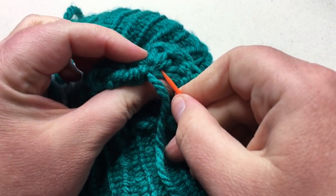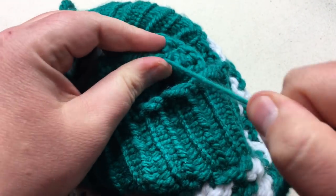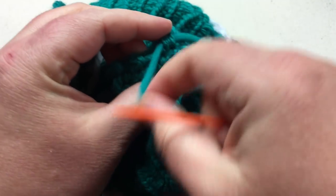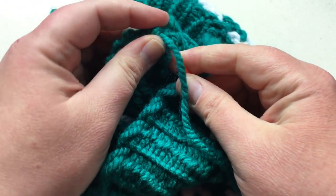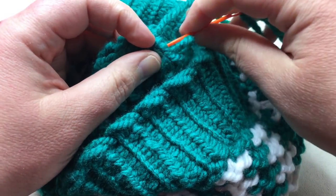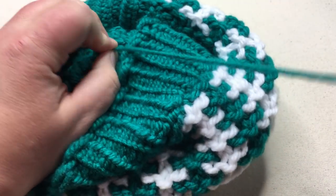Turning it inside out. Then we're just going to go through a few of these loops to secure it — I leave a loop and go back through, and then I'll do another one: pick up a couple loops, leave a loop, go through. I'm going to do one more just for good measure — back in the same loop. One last loop, and for tying this in we'll just put that final knot, go ahead and cut it off, and turn it inside out.